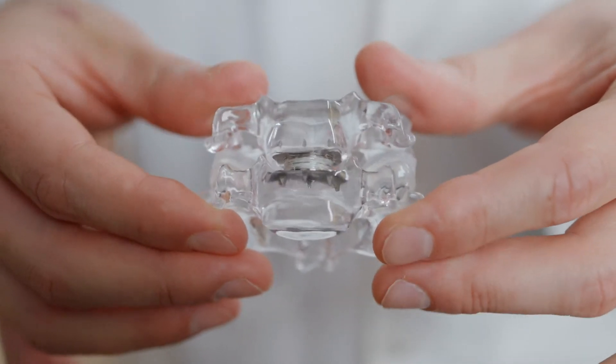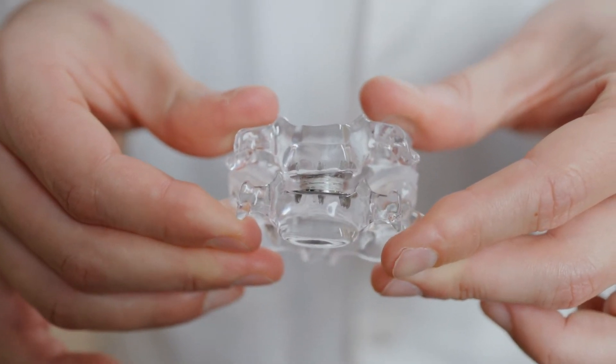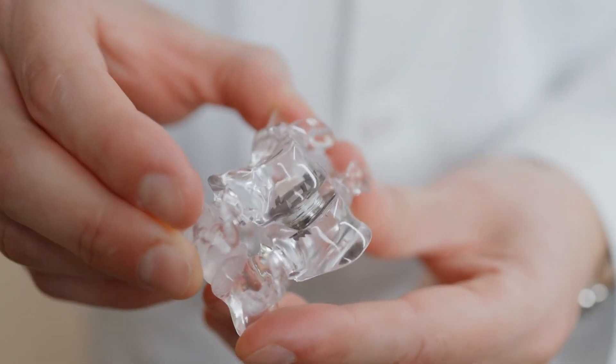Once I reach your spine, I take out the disc that is causing the pressure on the nerves. In its place, I'll put in a cage that is designed to allow your neck to still move naturally, as it used to prior to the disc being injured. This is an alternative to an anterior cervical discectomy and fusion, where we actually fuse the bones of the neck together.